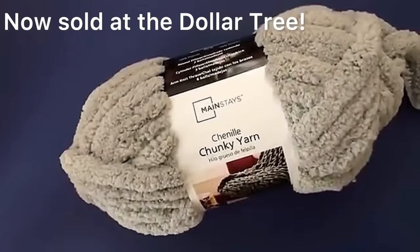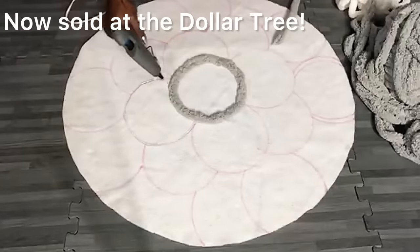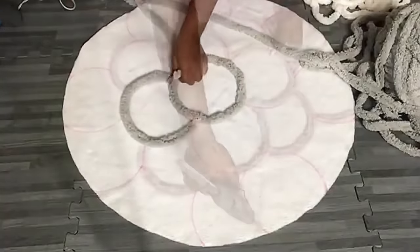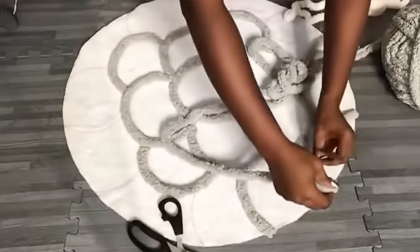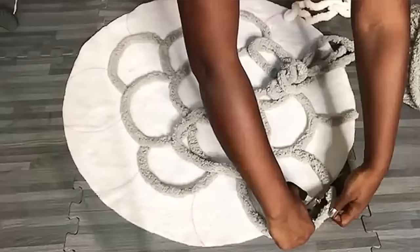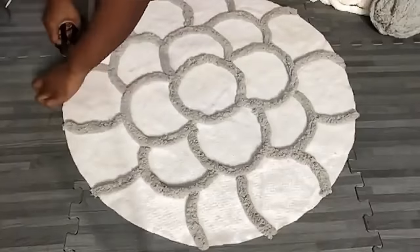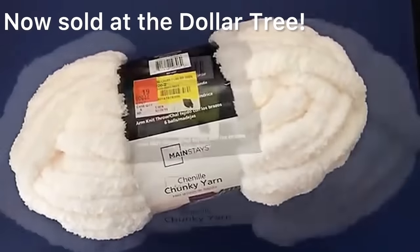To trace out the shapes I just made, I'll be using this gray chunky yarn that I got from Walmart. I'll be filling up the spaces with this off-white chunky yarn I also got from Walmart, which was on sale for $5.